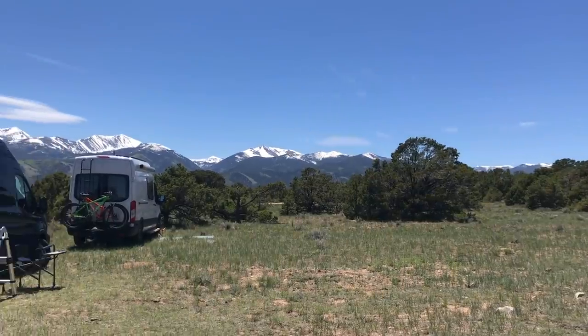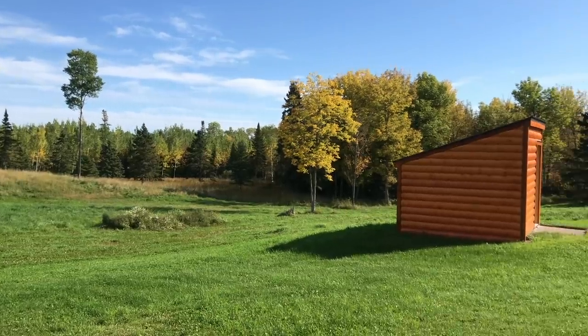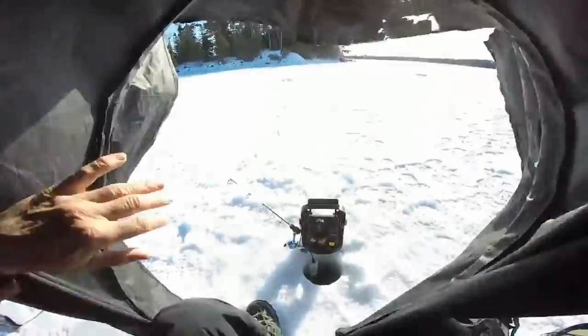The nice thing about these van builds is how you can personalize them to what you individually want to use it for. I want to use it a lot for camping — probably about half of the year. But the other half I intend to be in my main vehicle, since I have a homestead where I need to always be building things. I plan on carrying building materials, lumber, lawn mowers, snow blowers, and all that. By keeping things modular in my build, I can pull a lot of it out and get down to more just empty space. I plan on doing ice fishing in the winter with this and pulling the snowmobile behind.